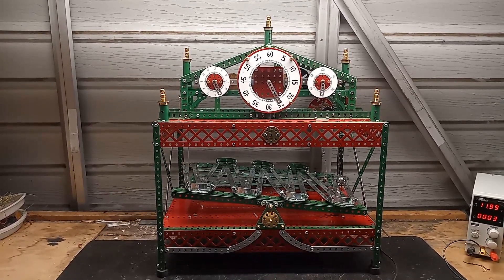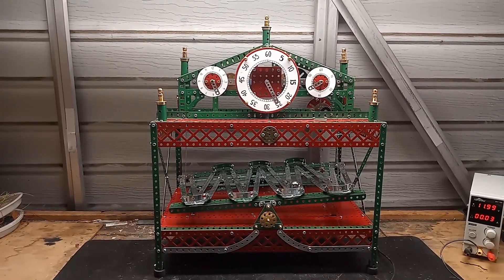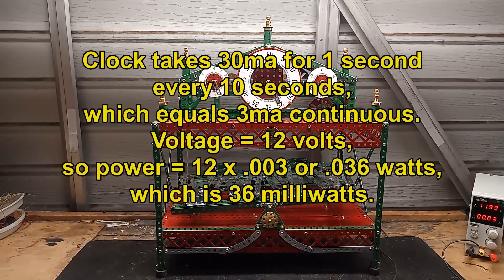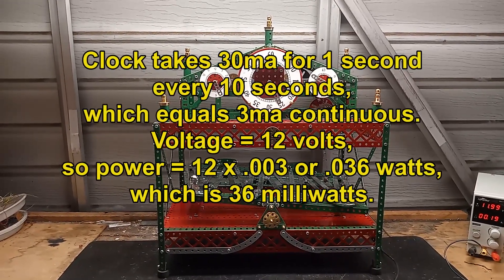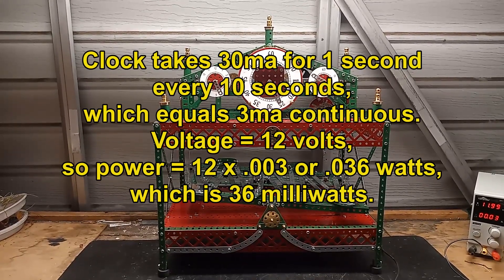It's a very small motor, an N30. It takes very low power — only one third of a watt. It takes 30 milliamps every 10 seconds, which translates to 3 milliamps average.